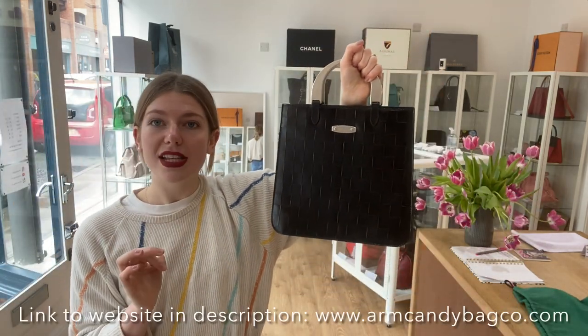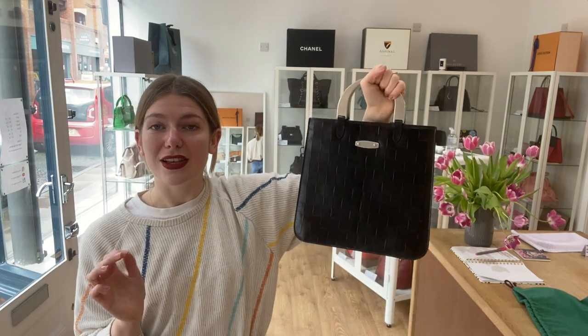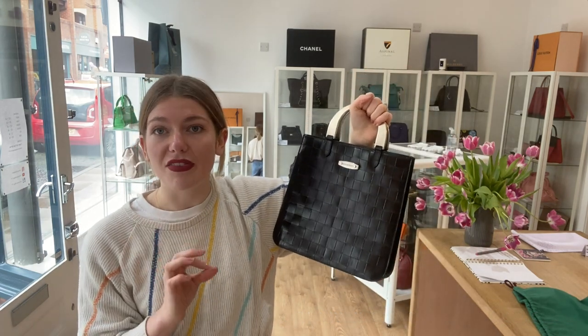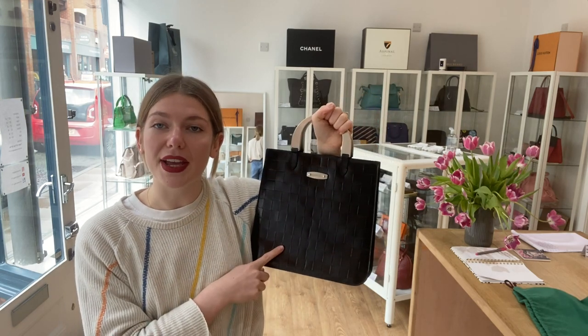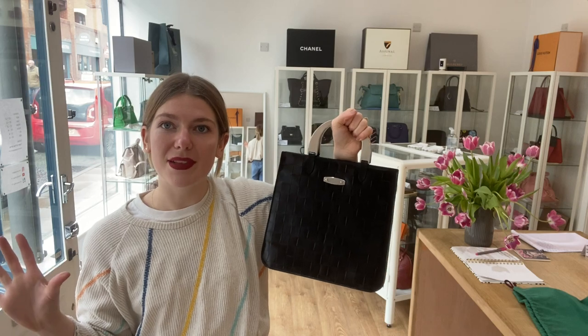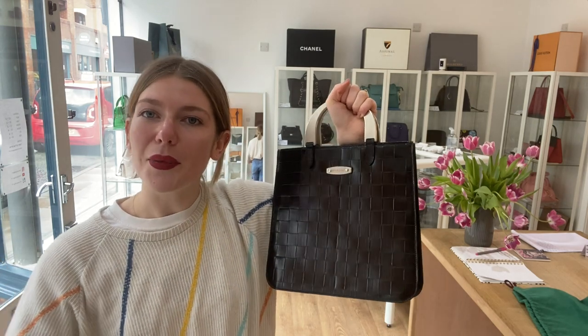Overall, this is just an incredible vintage piece in the most amazing condition — it's just gorgeous, and somebody is absolutely going to love this. Click the link in the description; it'll take you straight to this on our website where you can see all the details. Make sure to have a look at all of our other videos, and we'll see you tomorrow with some more Arm Candy.